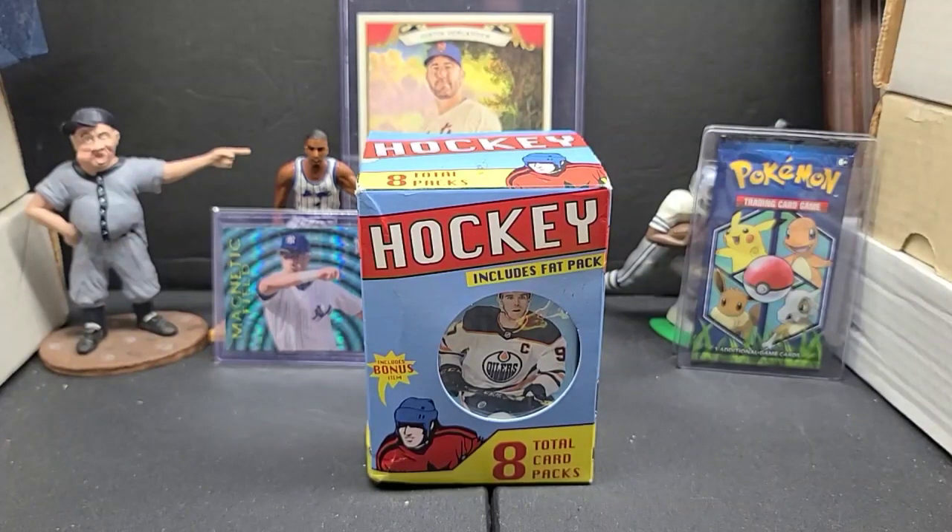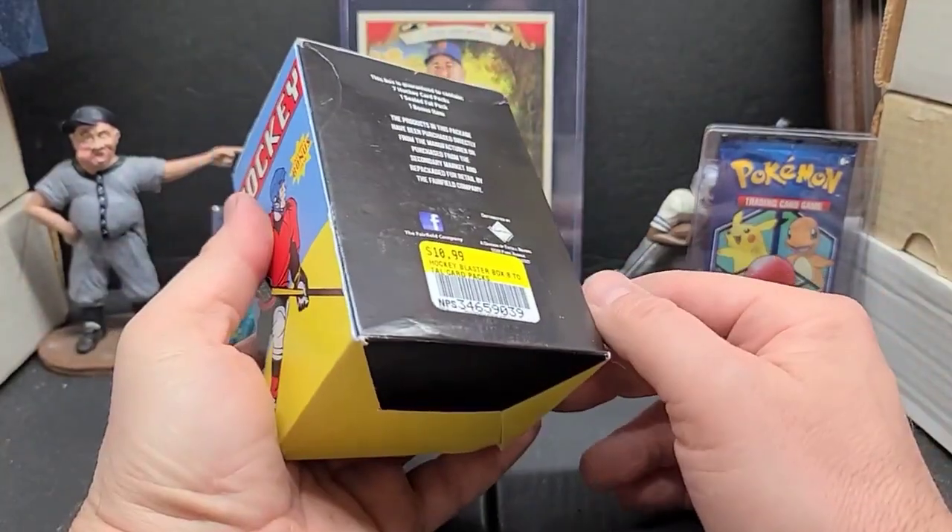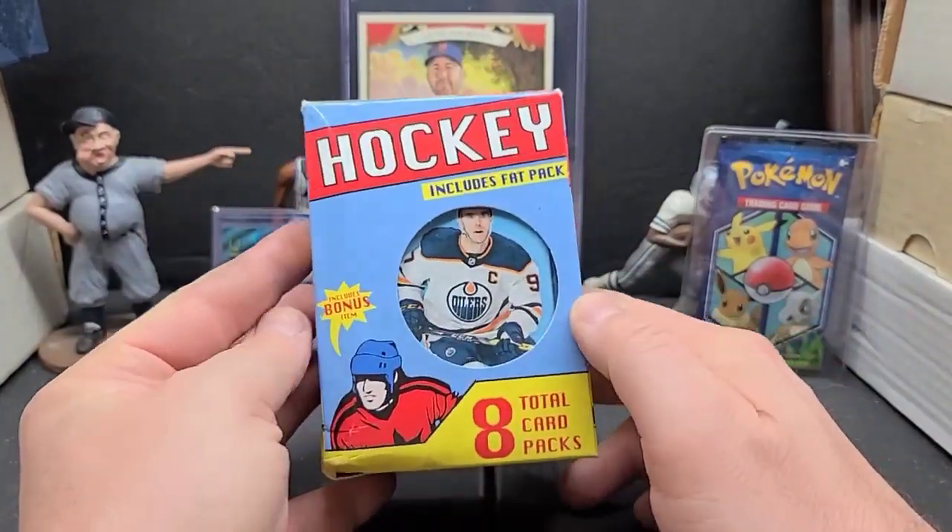Hey everybody, J.R.S. Peace here with another box break video. Today we're checking out one of these Fairfield boxes that you usually see at Target.